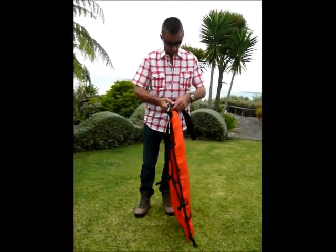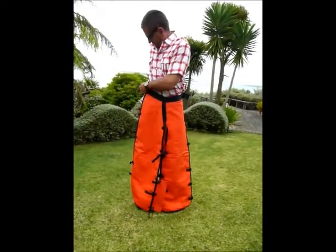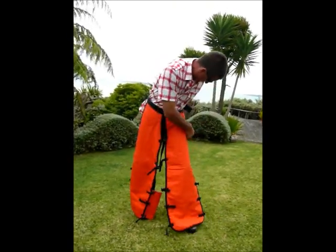How to put your chainsaw chaps on. First, do up the waist and adjust that so it's comfortable. Then buckle on your leg straps.